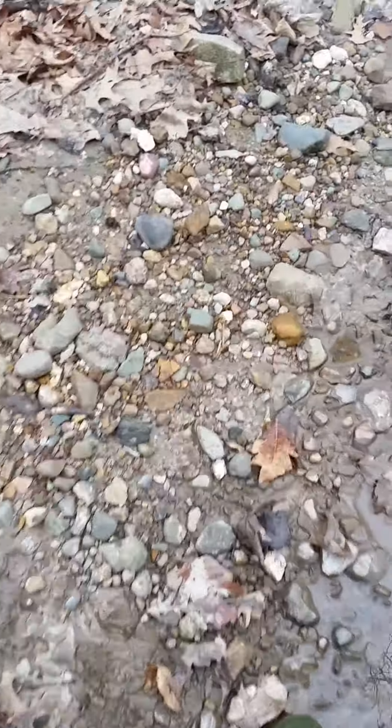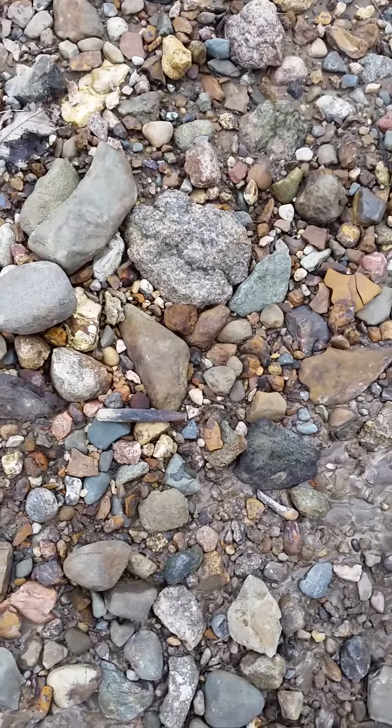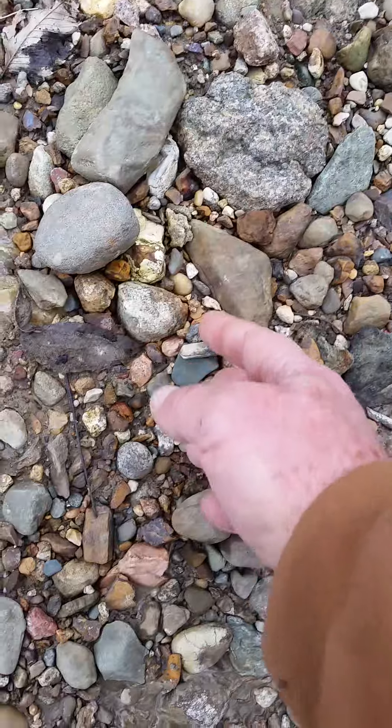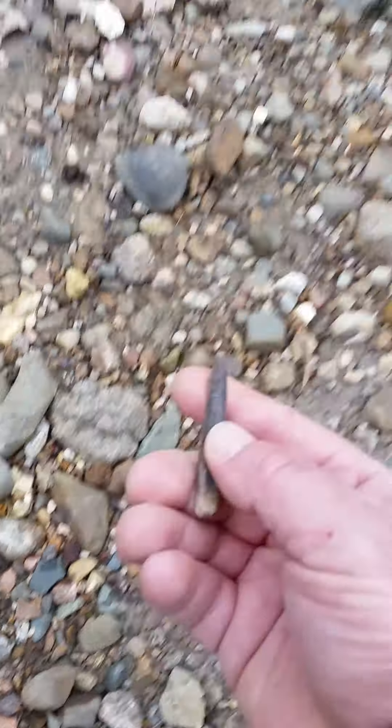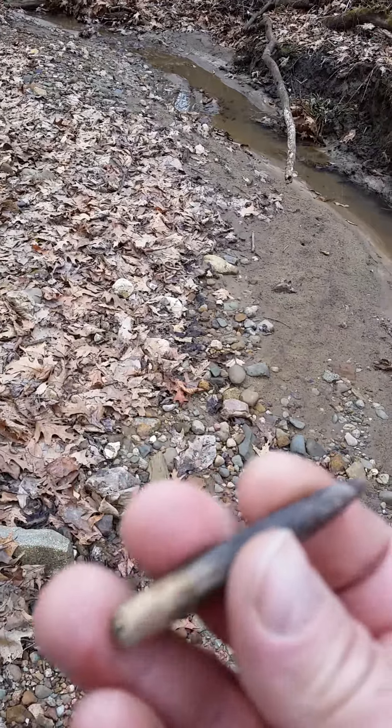Back again, it's been a while. I just looked down and thought it was a quill off of a turkey feather. Let everybody guess first and then I'll tell you what I think it is.